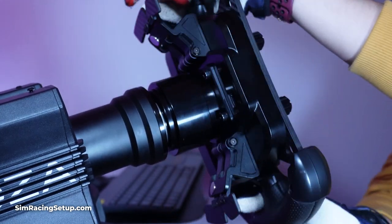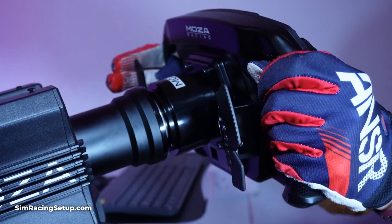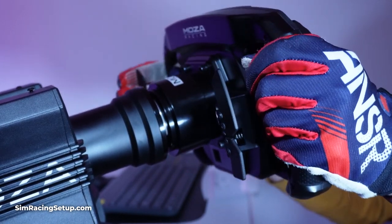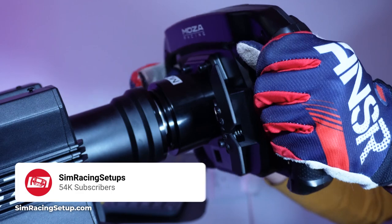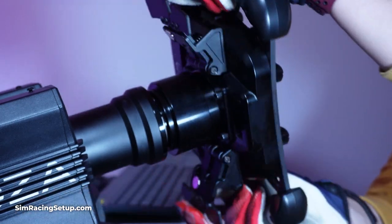If you found this video helpful, hit that like button and subscribe for more sim racing content, product reviews, F1 22 content, F1 Manager content, and all those good things. Leave a comment down below if you're using a Moza wheel and let me know which one you're using and whether you're enjoying it. But for now guys, I will see you on track.